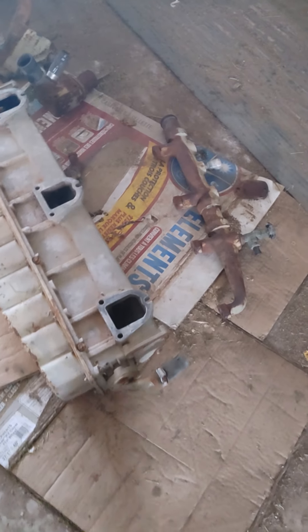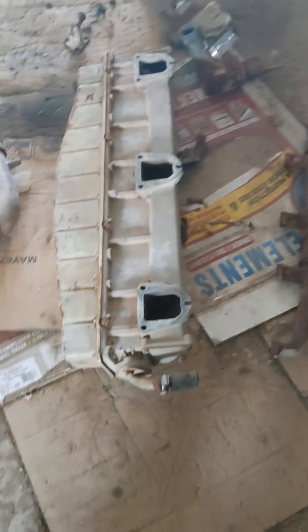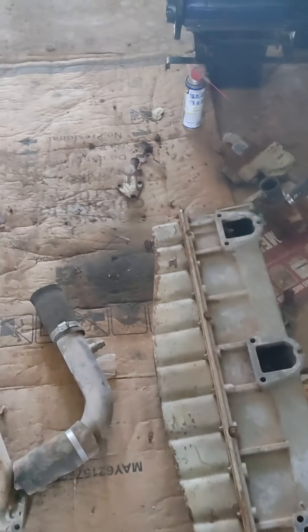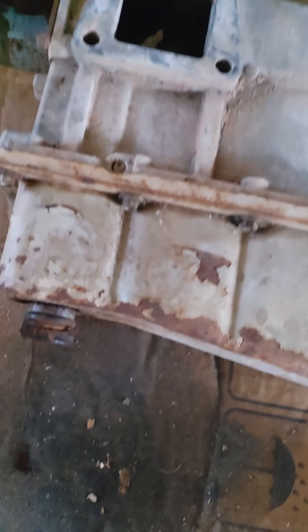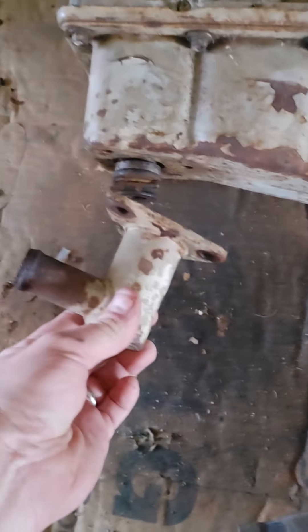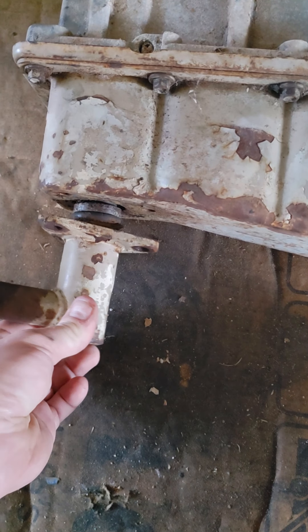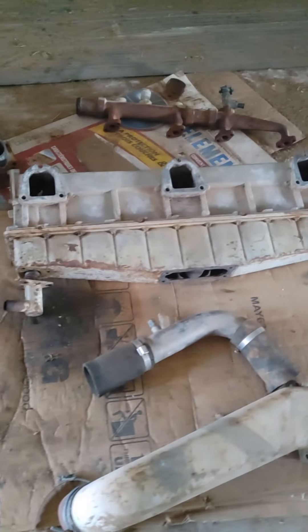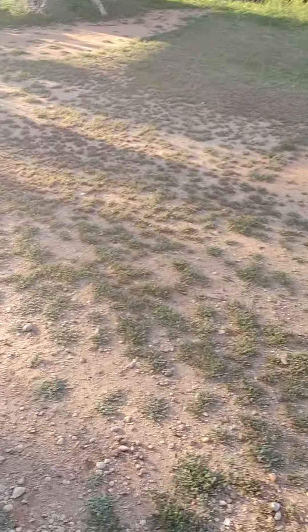I want to show you something here. This is the supply side on the after-cooler — the supply side is at the back. This goes off the front, which goes back to the thermostat. Everything's just held together with O-rings. Make sure that you use Permatex on everything.